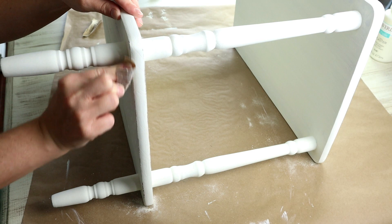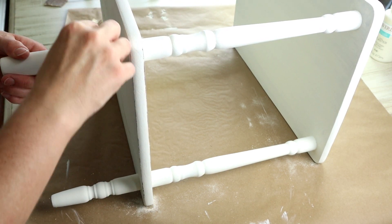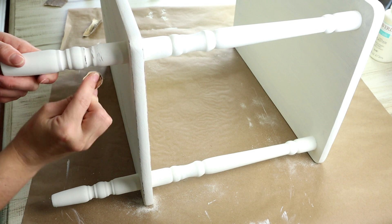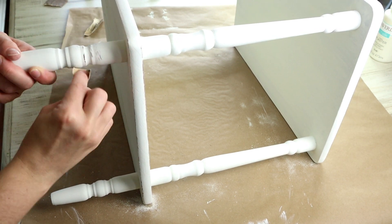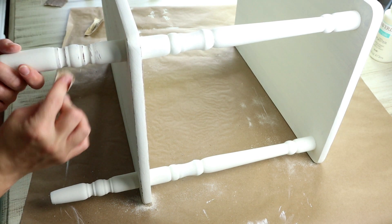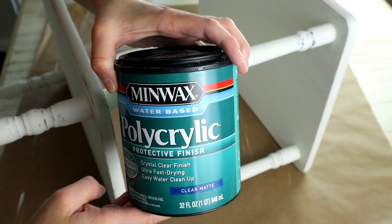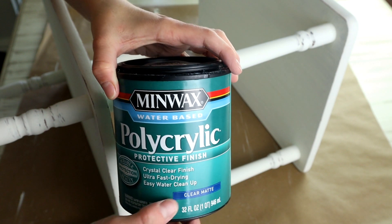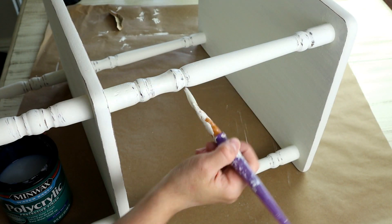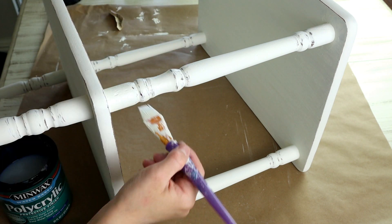Once the table was all painted and dried I wanted to add a little bit of distressing, so I took some 60 grit sandpaper and went around all of the edges of the top and the bottom shelf. This table had really beautiful detail on the legs and I wanted those to pop, so I sanded around all of the details. Then to seal the table I'm using Minwax polycrylic protective finish in clear matte. I applied it with a paintbrush and did three coats to make sure everything is sealed nicely.